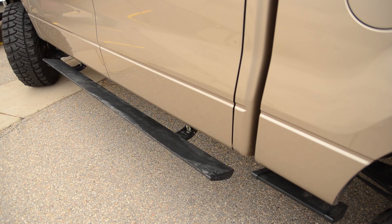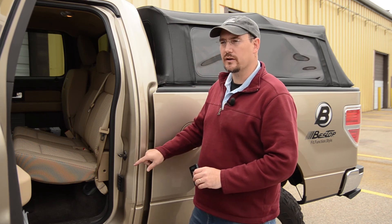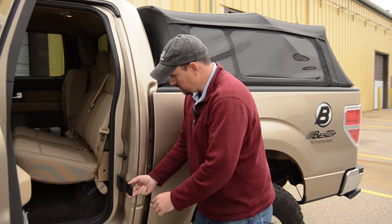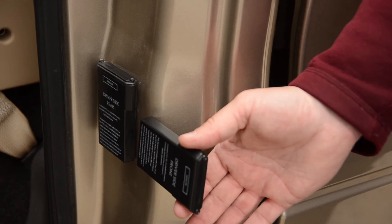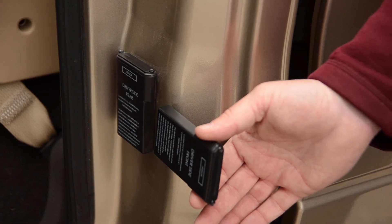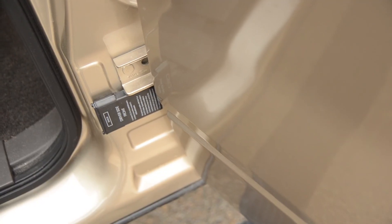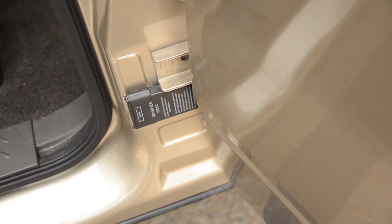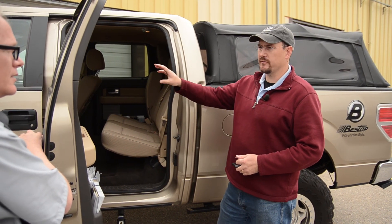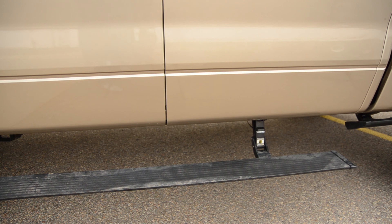The nice thing about the RF system is you can put the sensors anywhere. On this truck, the sensor is installed upright, and it does work that way, but we prefer and recommend putting it on the B pillar facing sideways — it just helps with the performance. B pillar is the recommended primary installation point; you can go to the A or the C pillar as alternatives. The great thing about the RF system is it gives you a lot of flexibility.